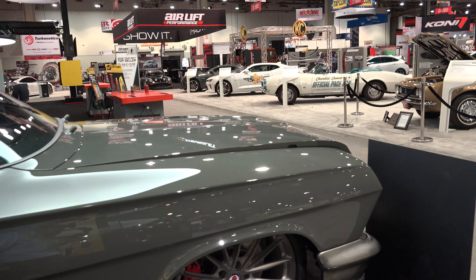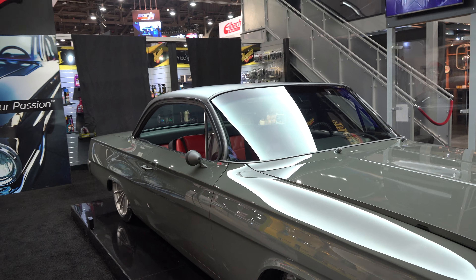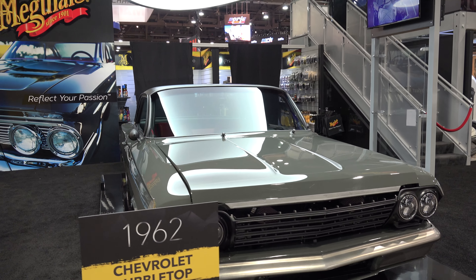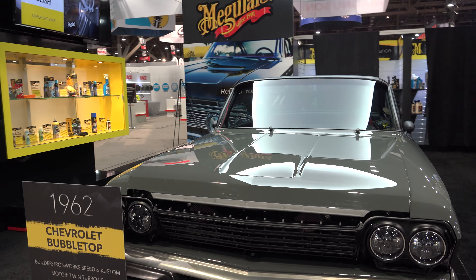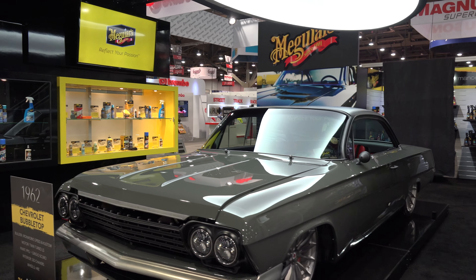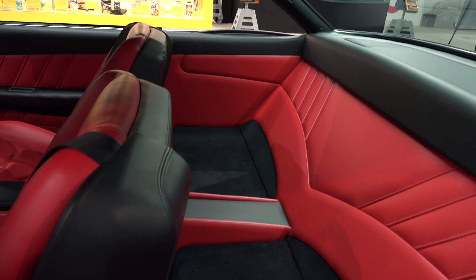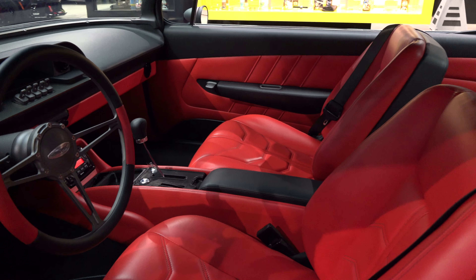Hopefully at some point I can get you a clip or at least some photos from up under the hood. The hood's open but I don't touch these cars unless I've got prior approval to open a door or open a hood — they're not my cars. I want to bring them to you, hopefully we get a video clip, but at least some stills of it under there, because it's got an LS3 twin turbo. Got to see that. It's got a red interior in it.